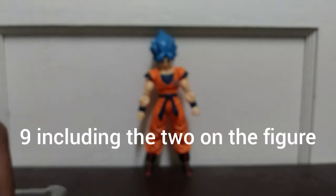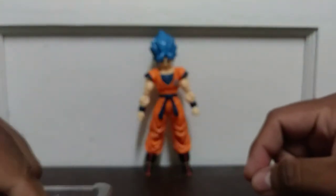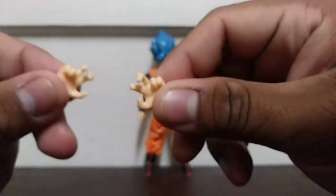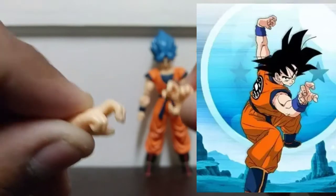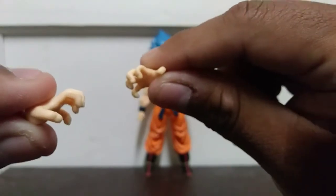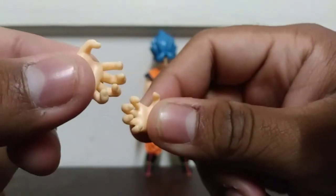He also comes with seven different hands, which is a moderate amount. First of all, he comes with these little action hands — they're technically action hands, meant for the traditional Goku 'I'm about to fight' pose. He also comes with what I like to call the Kamehameha hands — these are kind of semi-spread hands, but I think they're the Kamehameha hands since they're more like clenching hands.